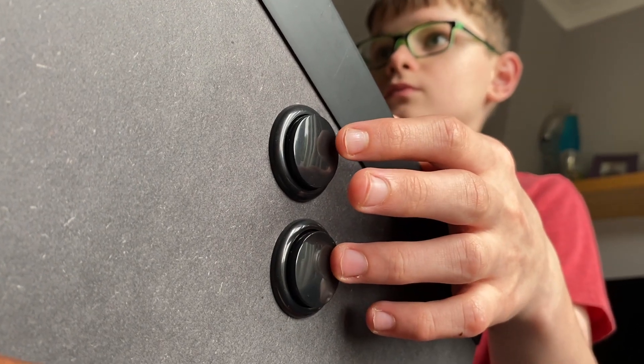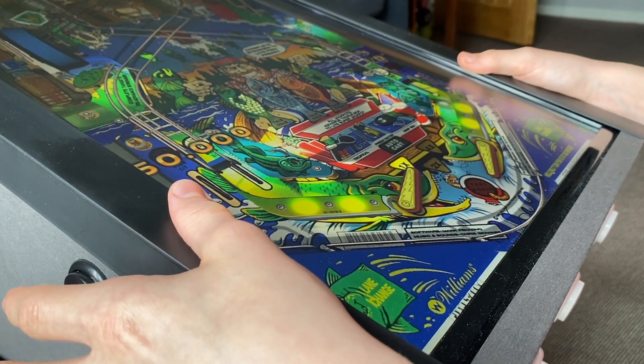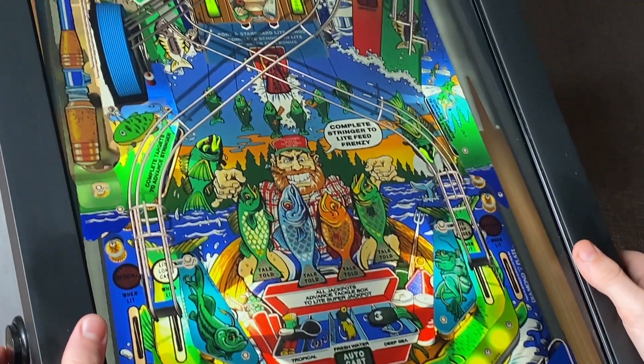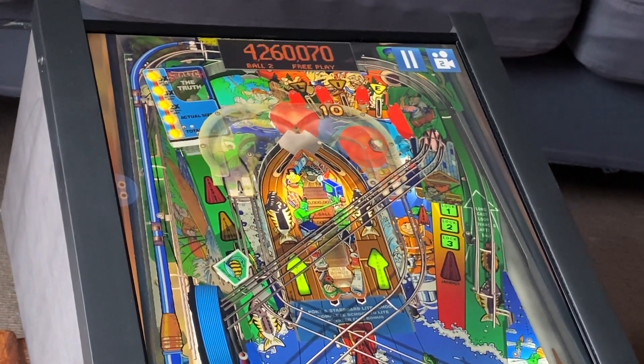If you're familiar with the channel, you know we're really keen on video pinball. This is the Sharpin video pinball physical machine — a really large screen with arcade quality buttons and an Android processor inside that is good enough to run Zen Pinball, Pinball Arcade, and Williams Pinball.